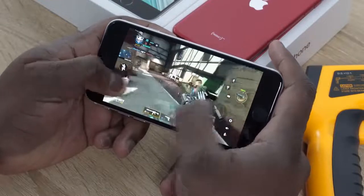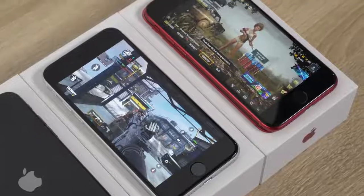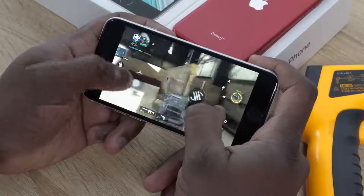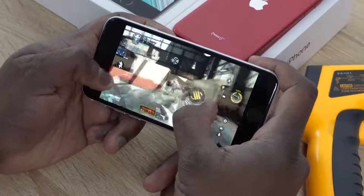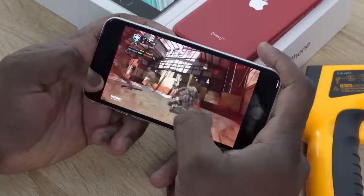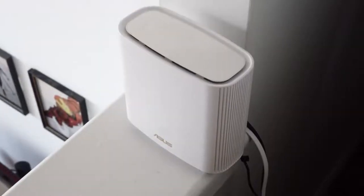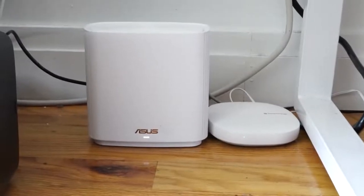There are a lot of benefits to gaming on this device, especially with the A13 Bionic processor — it performs really well and it's really smooth. This device also supports Wi-Fi 6, so you can get faster connections while gaming. If you're going to do that, definitely pick up a Wi-Fi 6 router, like the Asus Zen Wi-Fi 6 router, which has the Qualcomm chipset that powers most Wi-Fi 6 devices.